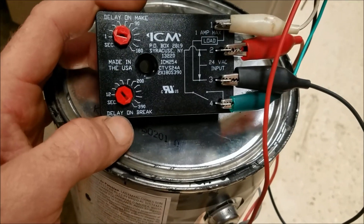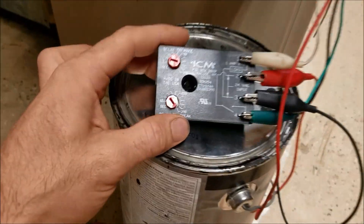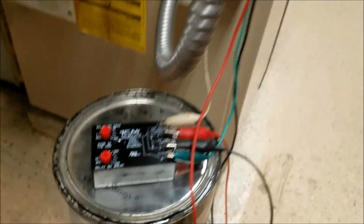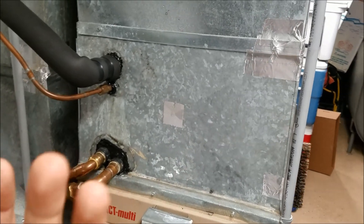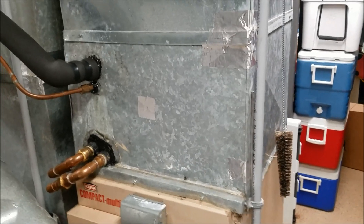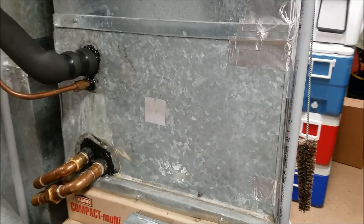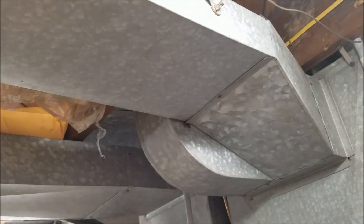The best feature is the delay on break. When the air conditioning is triggered off and the compressor shuts off, I have this set to run my fan for an extra 390 seconds — that's around six minutes. That continues blowing air across the evaporator, drying it off completely. When I leave for the day and set it to 85 degrees so it won't run again, I don't have a wet evaporator sitting in there. A bonus benefit: why leave all that cool air sitting in the ducts? You can recirculate it through the house. There are some downsides — you now have an extra component that could fail — but the benefits far outweigh the negatives.